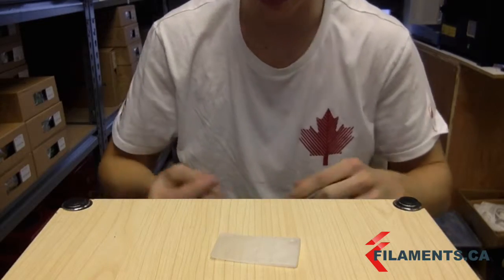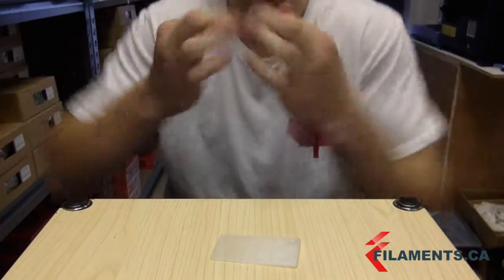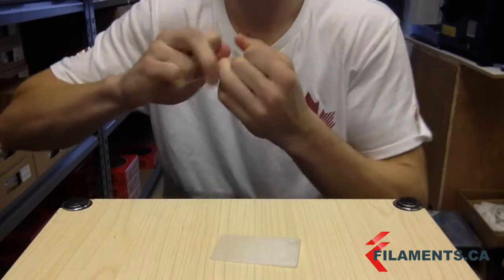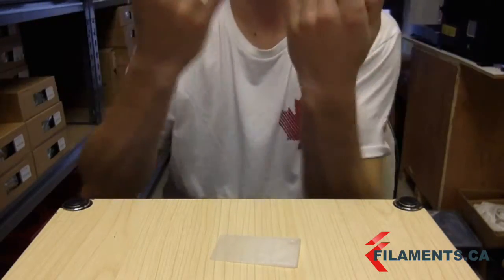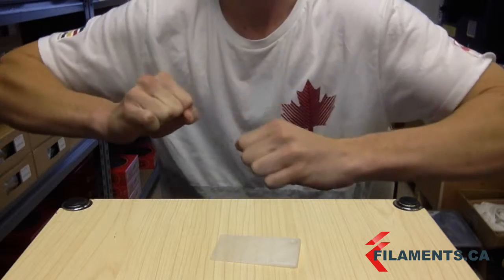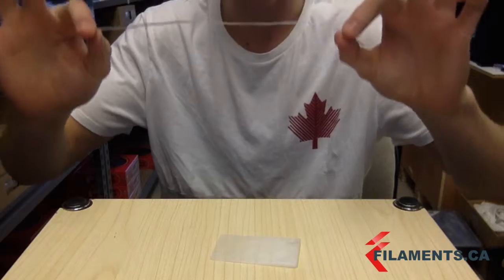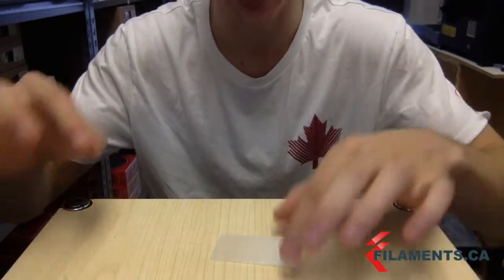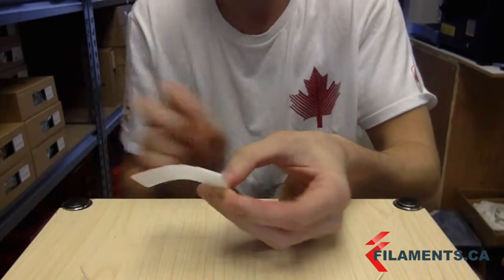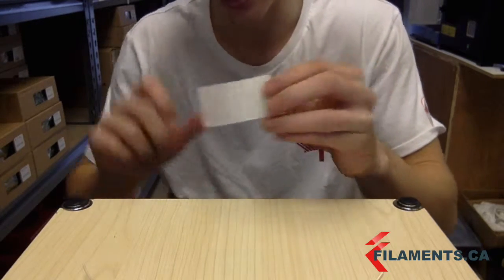I also have a nice strand of TPU with me and I just want to show you again how elastic it is. It's elastic and it's really strong — like a strong rubber. I managed to pull it a bit, but the cool thing is this filament has memory-like properties. I'll bend it all the way around and it will go back to shape, so you have nothing to worry about morphing in your structure.